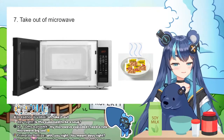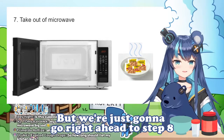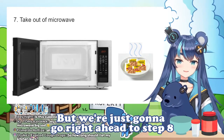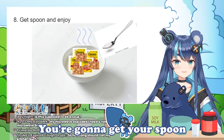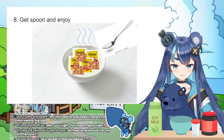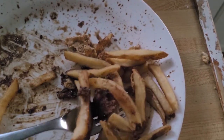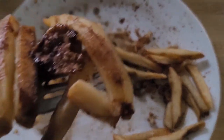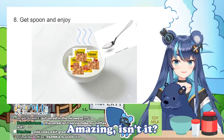You can add sugar or anything if you want afterwards, but we're just going to go right ahead to step 8: get your spoon and enjoy. Amazing, isn't it?